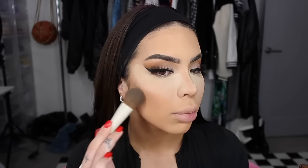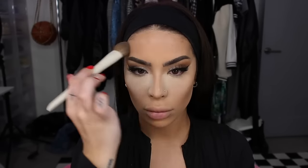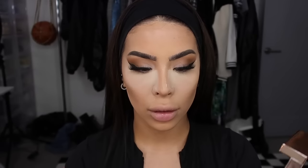The Chanel translucent powder used to be my go-to and I don't know why I stopped — we're back at it. I'm setting the whole face with it. Then I'm grabbing the Hooded Beauty Pound Cake for a very generous baking application. Using the powder side of the Patrick Ta palette with the same brush I used for the cream, I'm going over the contour and also over the nose contour.